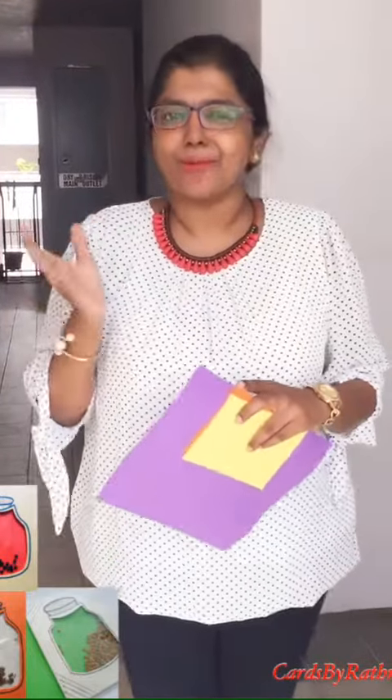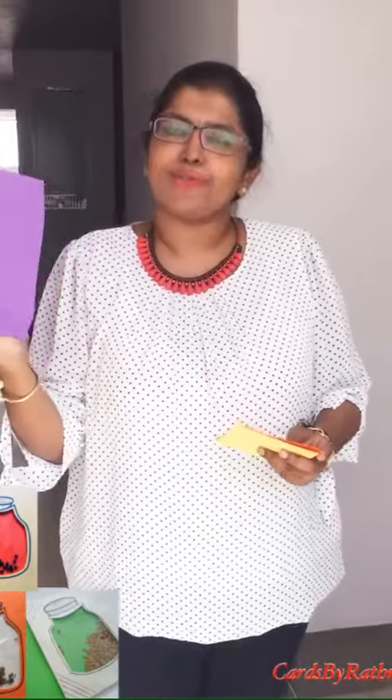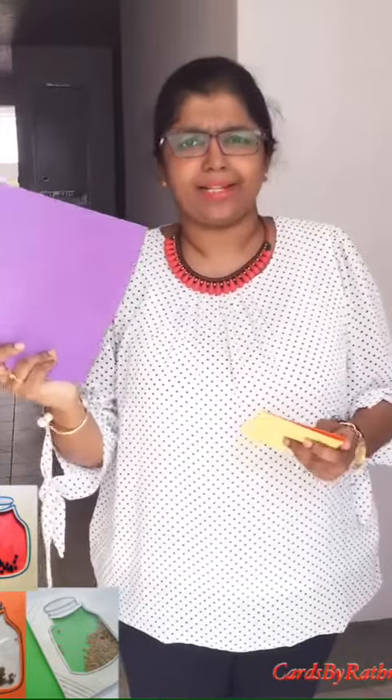Hello kids, mommies and moms to me. There is another video for you. Take any A4 size sheet paper, any color — any purple, orange, yellow — anything, and then fold it into half.